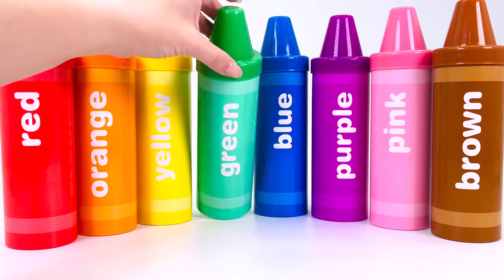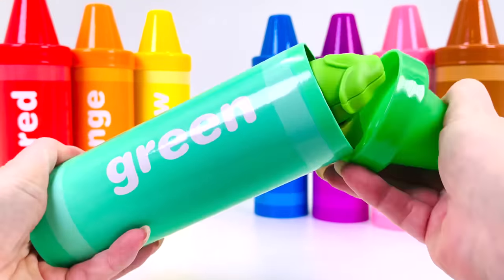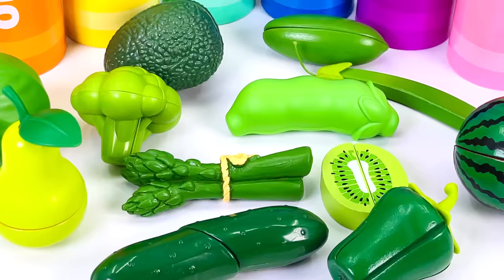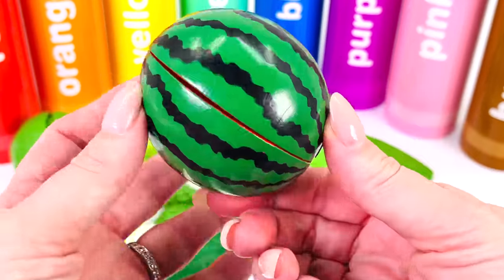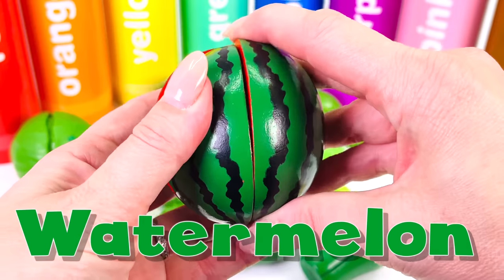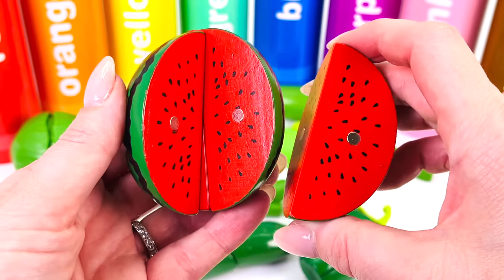I wonder what's inside the green crayon. Let's open it. Wow, there are so many green fruits and vegetables. This one's green on the outside — it's a watermelon. And watermelons are red on the inside.